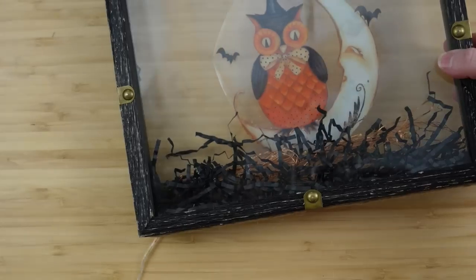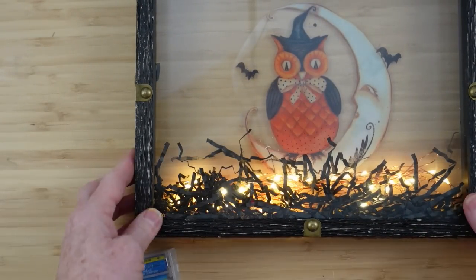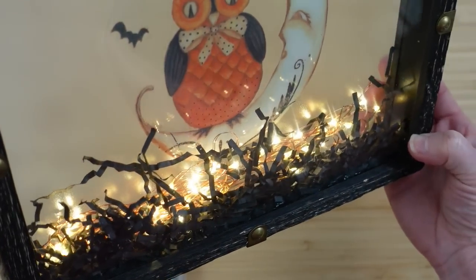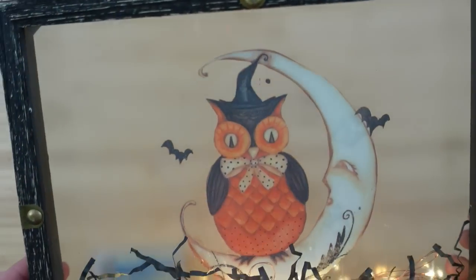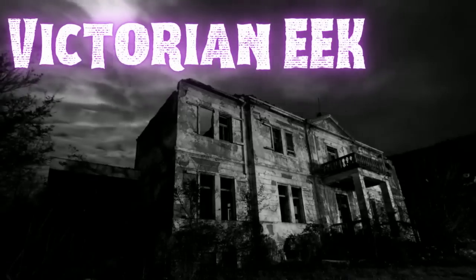We flip it over, turn on the lights — isn't it cute? I love light-up projects. They just look so magical, and kids really love them too — and for the ones of us who are young at heart, we love them too.